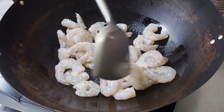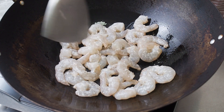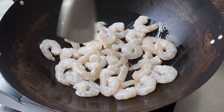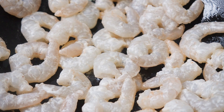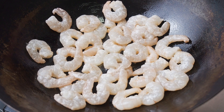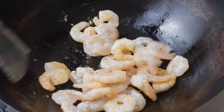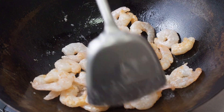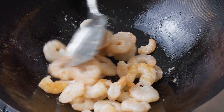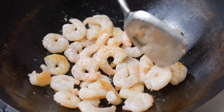This is to make sure that all your prawns get even heat from the pan. Turn the prawns over when the bottom is brown — this should take about 1.5 to 2 minutes. Brown the other side of the prawns as well.